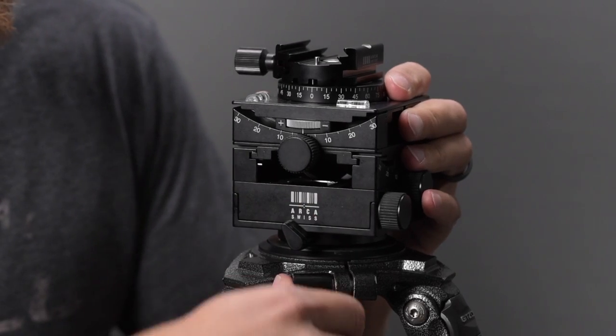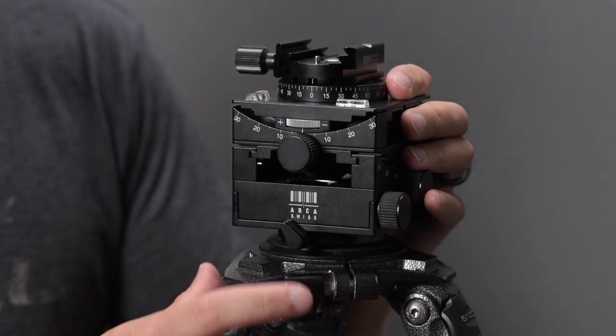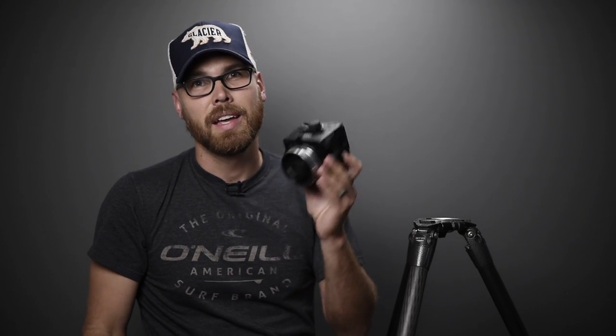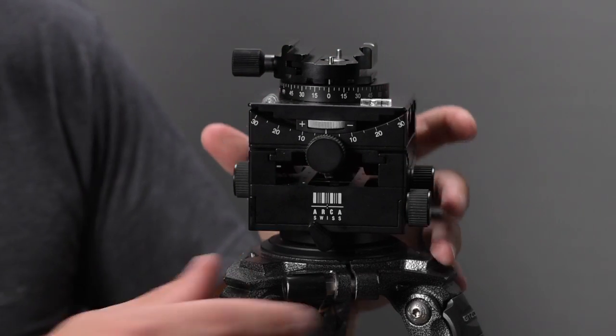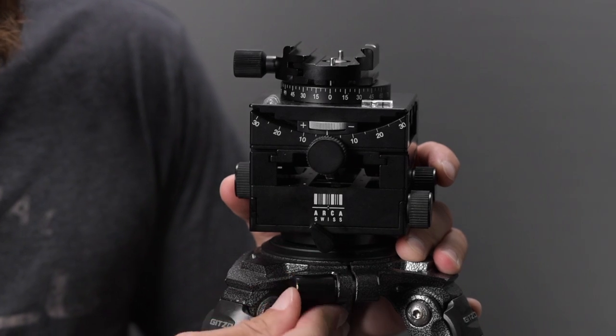One really nice thing about using it on this Gitzo tripod is they have a quick release method for taking the tripod head off. If I undo that and press a button, I can remove the head just like that. I keep the Gitzo flat plate attached to the head itself, put it in a wrap for transport, and when it's time to set up, I just drop it in place and tighten it down.